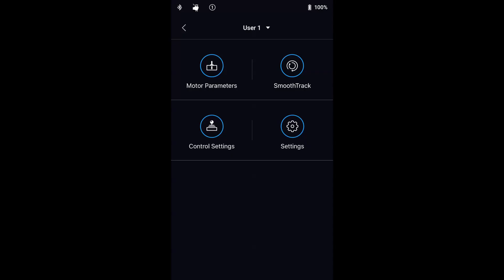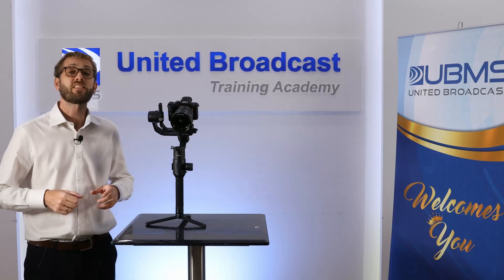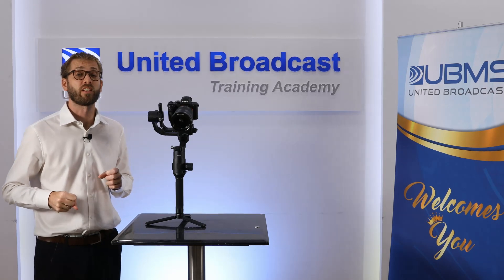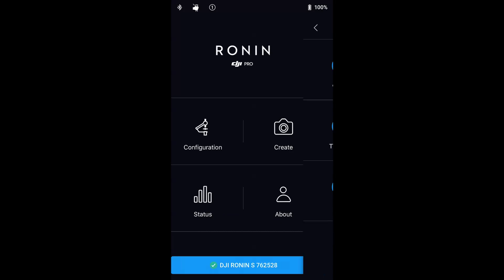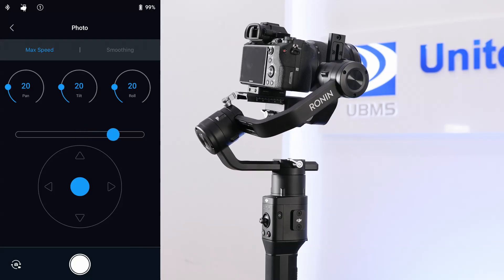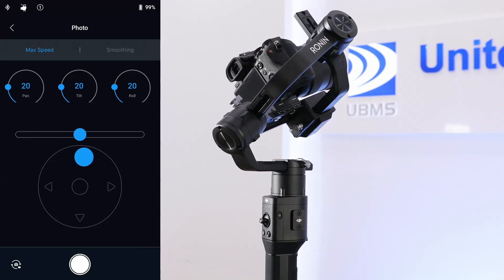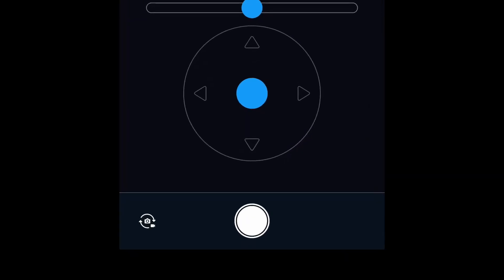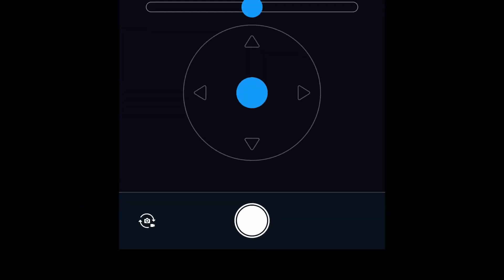The different user profiles can be set up for quick switching between different sets of settings. The capture feature allows you to use your phone as a remote control. The control dial sets the maximum speed for each axis. The roll slider controls the roll axis movement, and pan and tilt is controlled by the virtual joystick. The shoot or record button triggers your camera to start recording or take a photo. You can switch between video and photo mode, and this should be kept in the same mode you've set your camera.